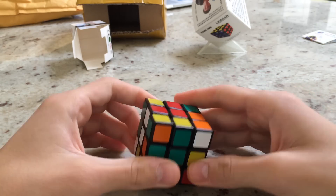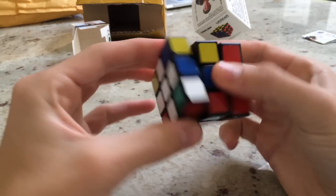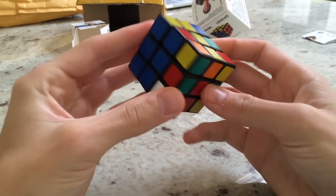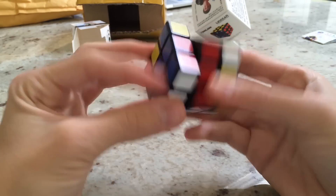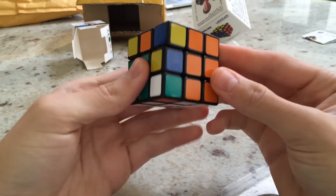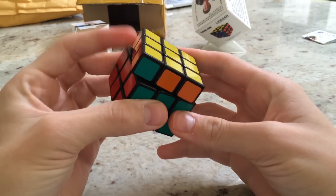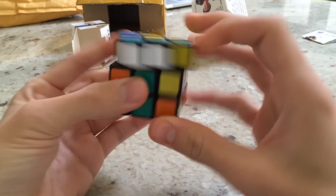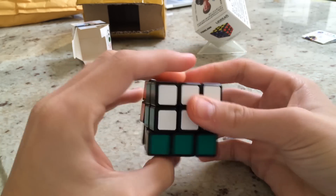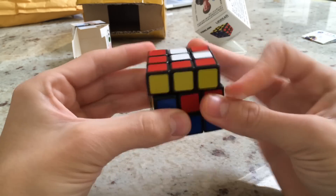I'm going to be doing this all through the viewfinder on my phone, and not really doing that much inspecting. There's a solve for you guys, and there is the Shang Xiao Ling-Long 3x3.